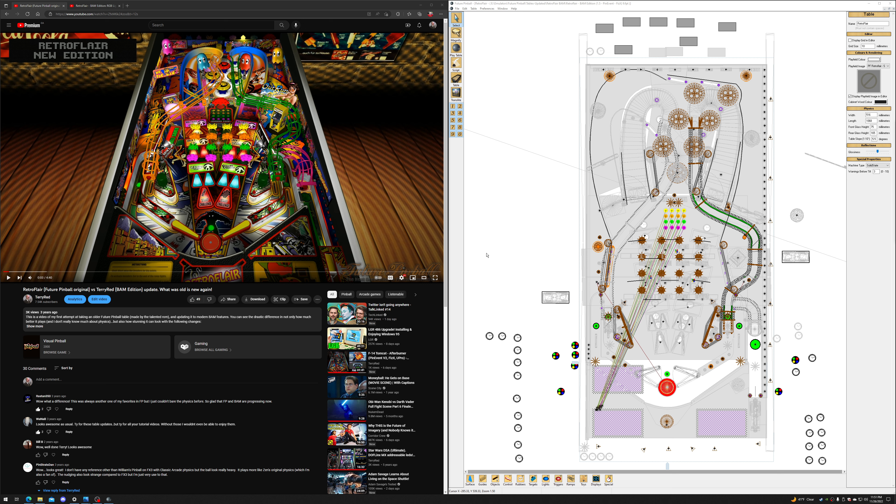I decided to take a break and work on smaller table updates. Pin Event V2 came along, and I decided to update all my older tables to that since I couldn't really do anything at my cabinet anyway. I've been working on that throughout this last year. PhysX and newer BAM features came by, and Sonic Pinball Mania came along too — a lot of stuff happened.